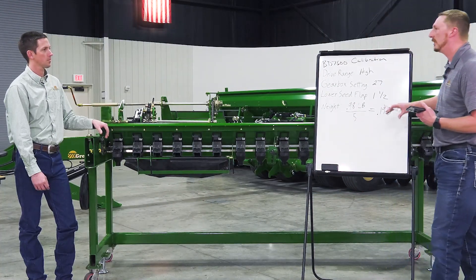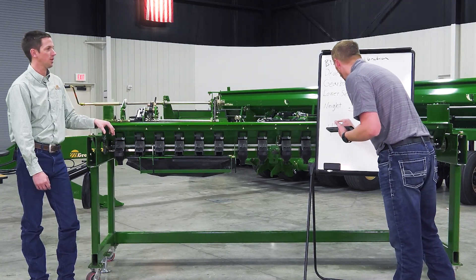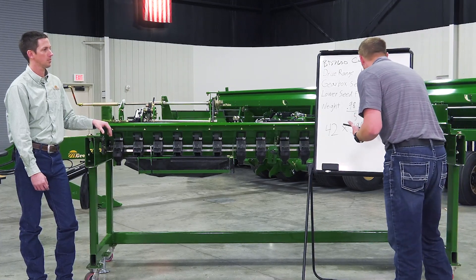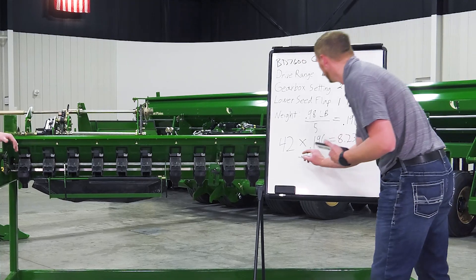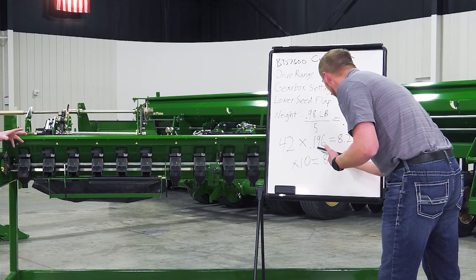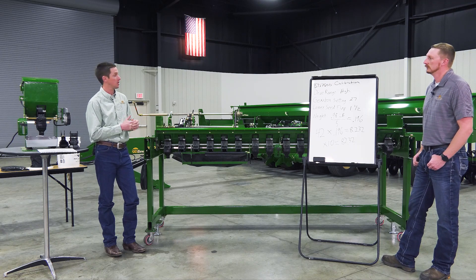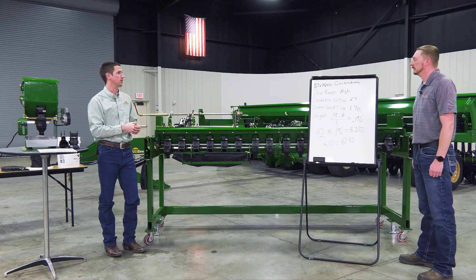We have 0.98 pounds. Divide that by 5 — because that's how many meters we're catching — which equals 0.196 pounds per meter. A 26-foot drill at seven-and-a-half-inch spacing has 42 rows, so 42 × 0.196 = 8.232. Since we did a tenth of an acre, multiply by 10: that gives us approximately 82.3 pounds per acre. We're really close to our 80-pound target — pretty acceptable.